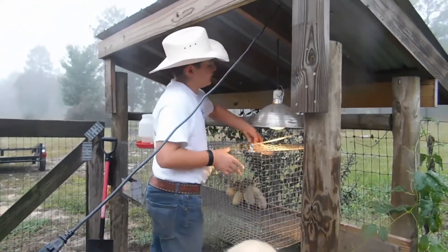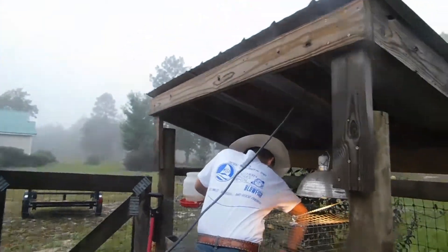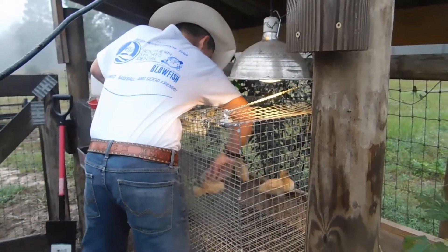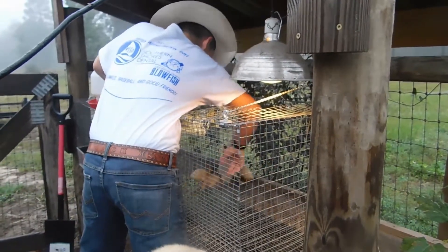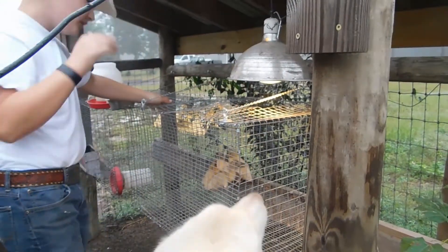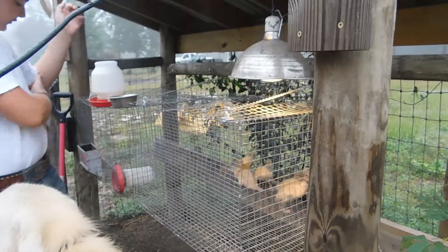So, we've got our ducks here. They're quite big now — they are much bigger. Stupid ducks are standing on top of each other. They're trying to kill each other.